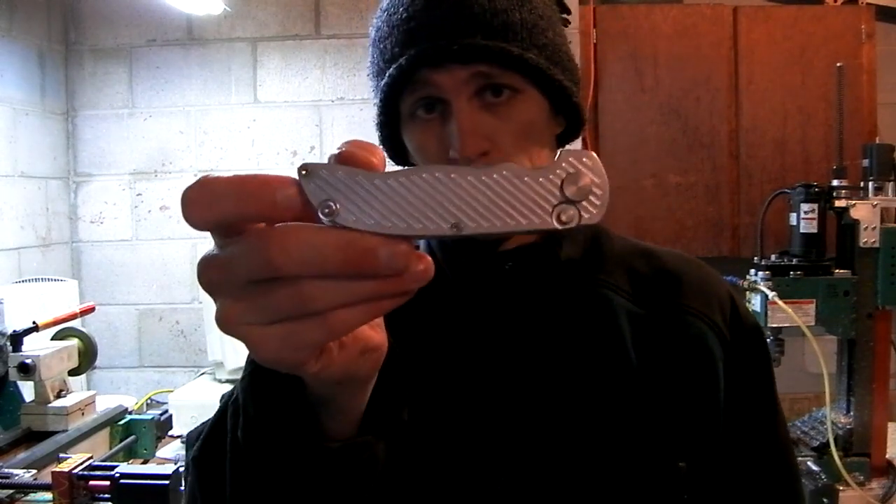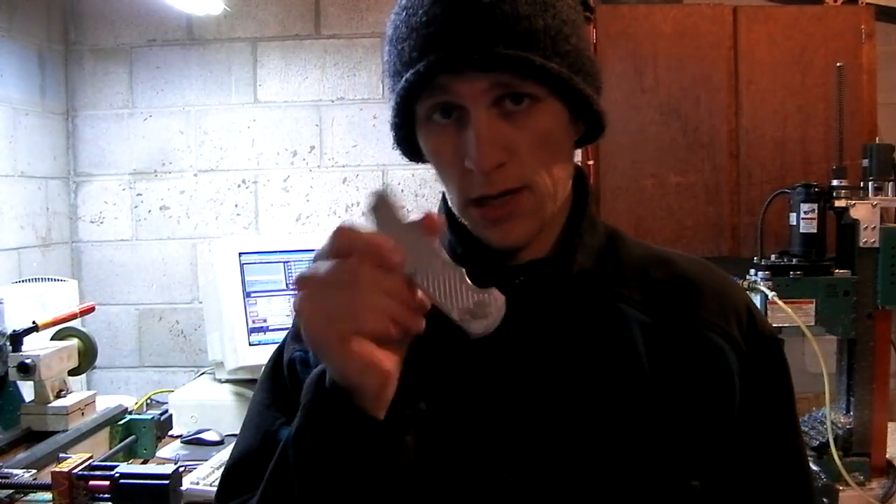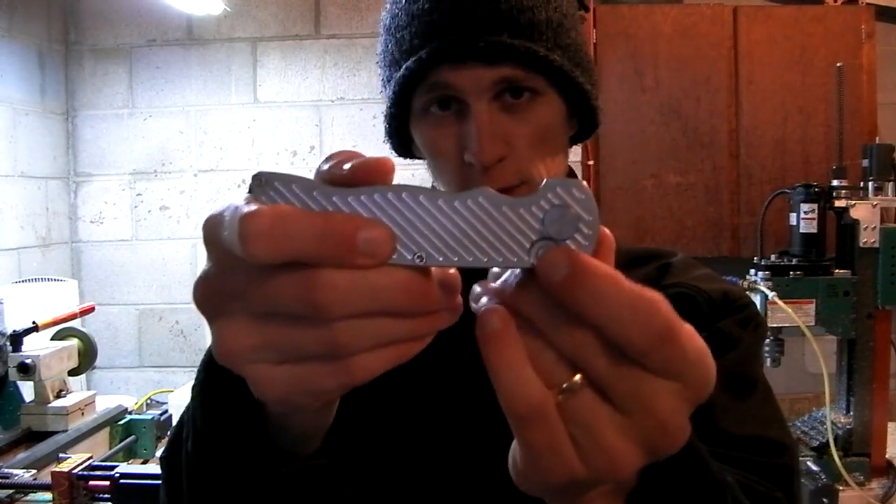What is up? John here. It's Knifemaking Tuesday. Couldn't be happier. Last week I made a set of handles and today I'm making blades. And if I have time left over I'm going to make another set of handles just like this but as a frame lock. Notice this is button lock.